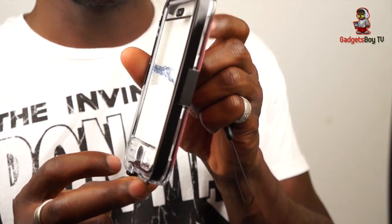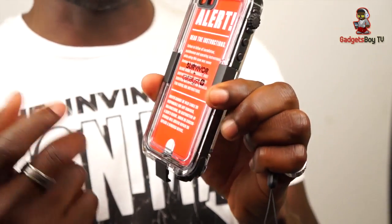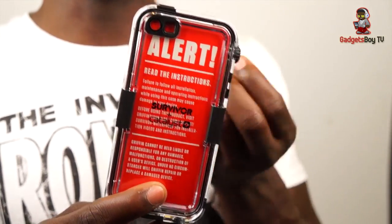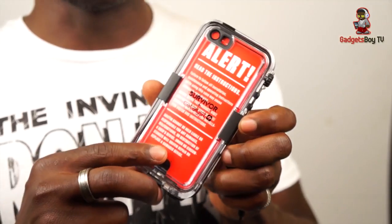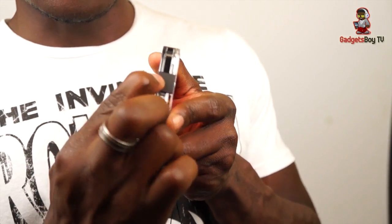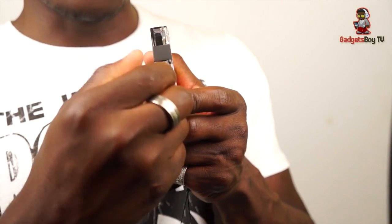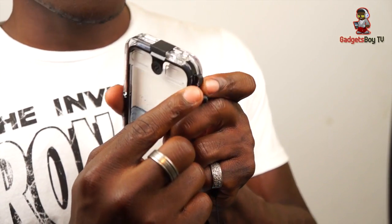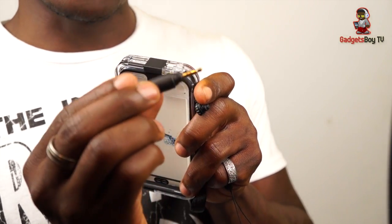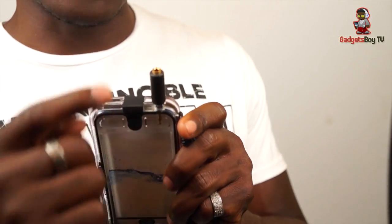Outside the packaging is the case itself. You can see it doesn't add too much bulk to your iPhone. It's fully transparent and made from hard plastic, so it protects your phone if you drop it, as well as protecting it from dust — not just waterproof. The first thing you notice is the flap at the bottom where your charger goes — you can easily flip that and close it. There's also a screw-type port for your 3.5mm headphone jack. They've also included a 3.5mm headphone adapter, so nothing is left to chance.